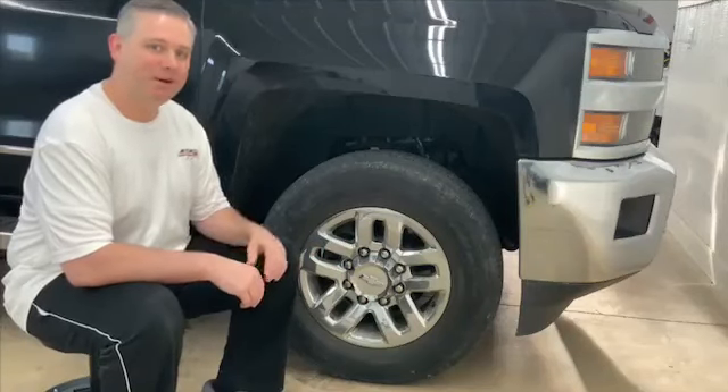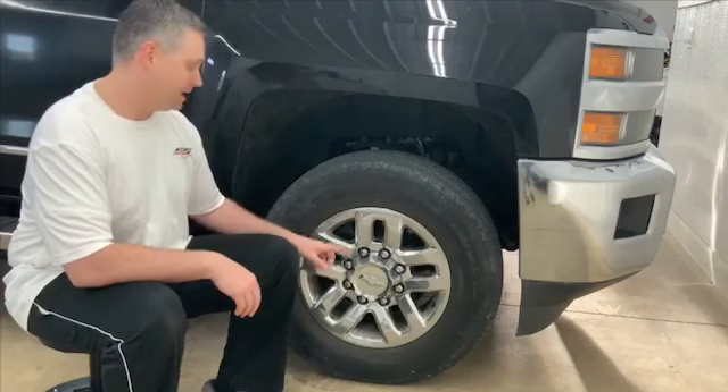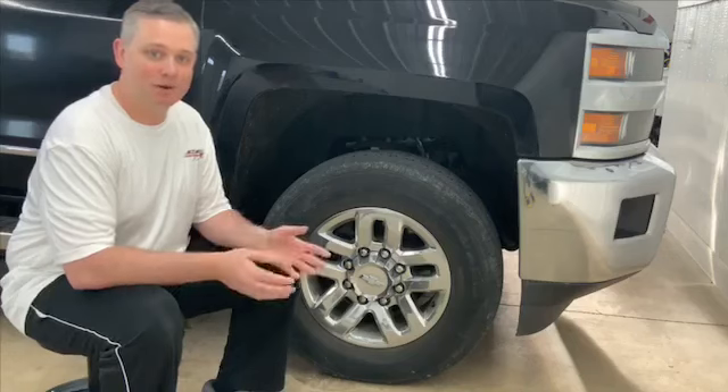Hi everyone. For today's tip I'd like to talk about wheel and tire cleaning and how to do this yourself during your weekly, bi-weekly, or monthly maintenance washes on your vehicle.